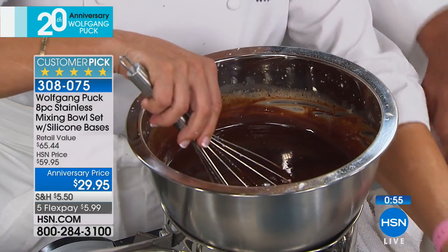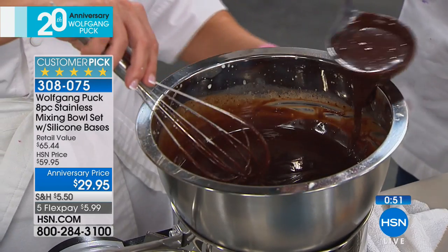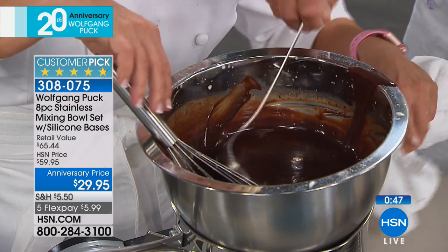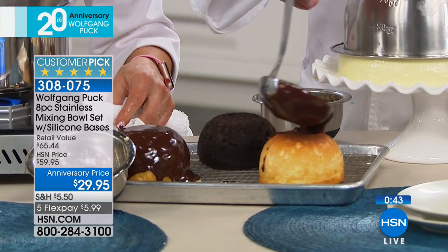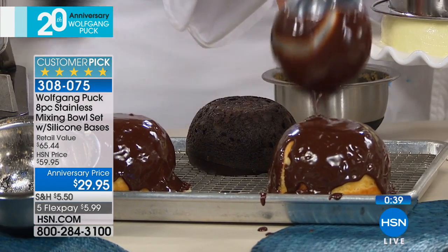Keeps all of the aromas locked in tight — just another benefit that you'll love. Seven-and-a-quarter quart with the lid, four-and-three-quarters with the lid, three-quart and one-and-a-half quart — all of them with the lid, all at the lowest price ever: $5.99 on flex.